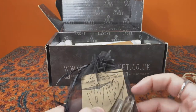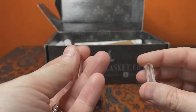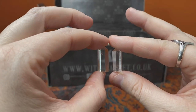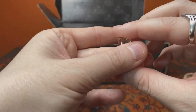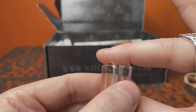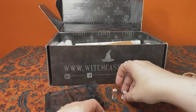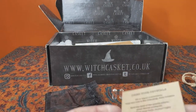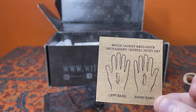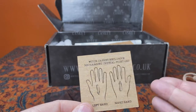Next is what looks to be — let's have a look, take the card out — two clear quartz points. They're lovely, similar sized, very clear, with a few inclusions in some of them — you can see some inclusions up here and in this one as well. I'm not quite sure what these are for, so let's have a look. These are Witch Casket exclusive recharging crystal points — right hand, left hand — so you would use these to create a circuit of energy and expel negative energy out from your body on an energetic level.